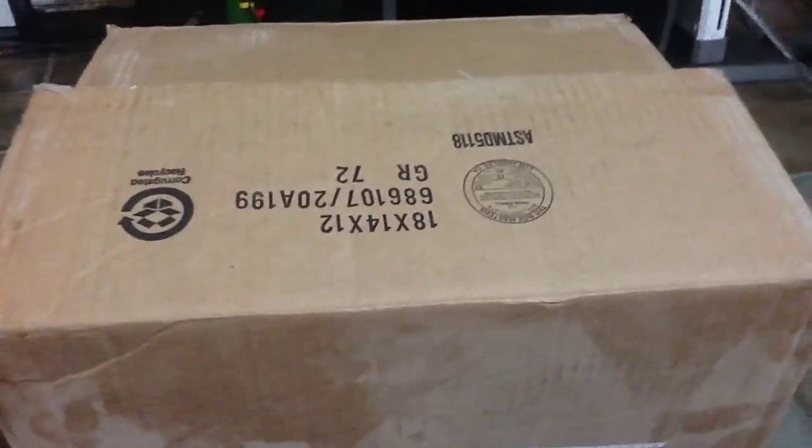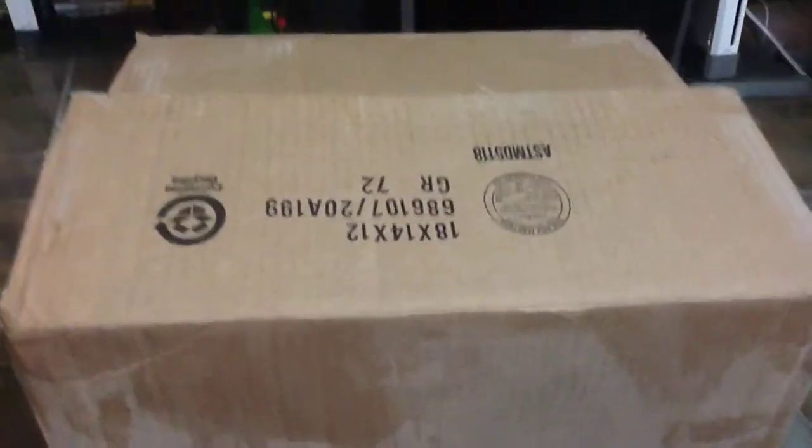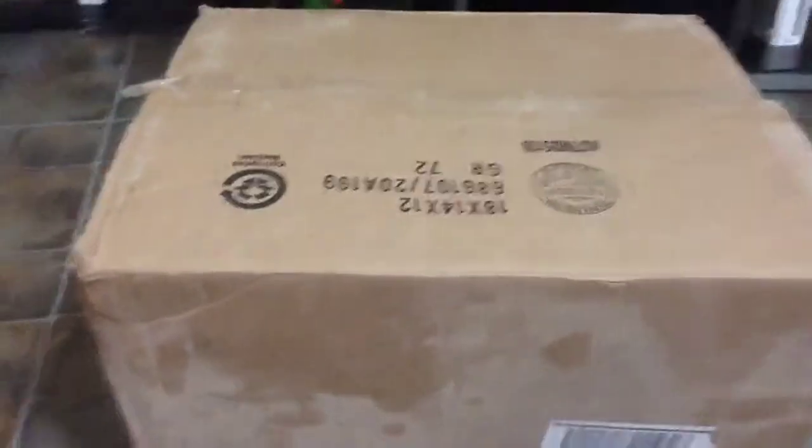Hello ladies and gentlemen, Anymore Team StarryTown here today. I have a huge unboxing here — it's bigger than usual, it's a whole bunch of unboxings in one.